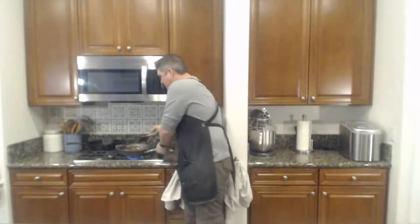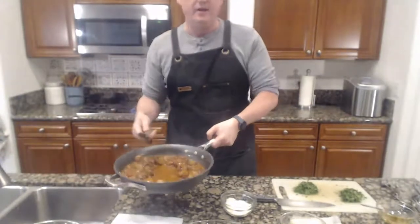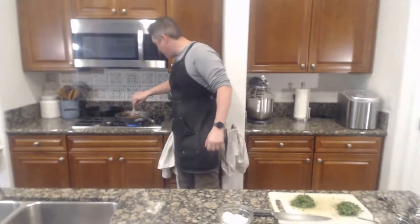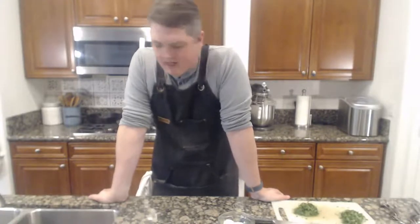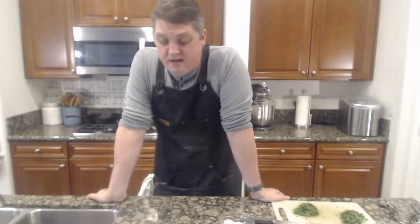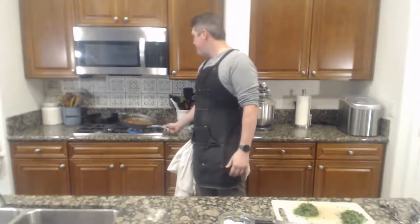Just like last week, you can tell the sauce started to pick up — you can run your spoon through it and it holds. Some of the parsley is to wilt in and some is to look fresh when it's done. The recipe says when the sauce is thick and the mushrooms have cooked down about half their size, remove from heat and top with the second half of parsley and fresh grated Parmesan. I'm mixing in the first half of the parsley now.